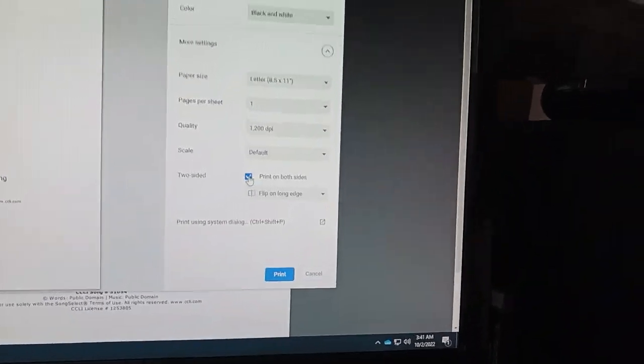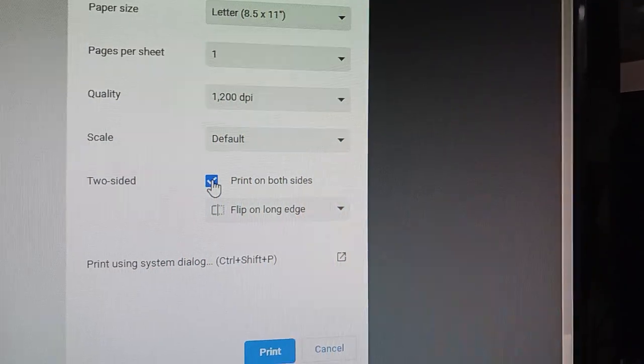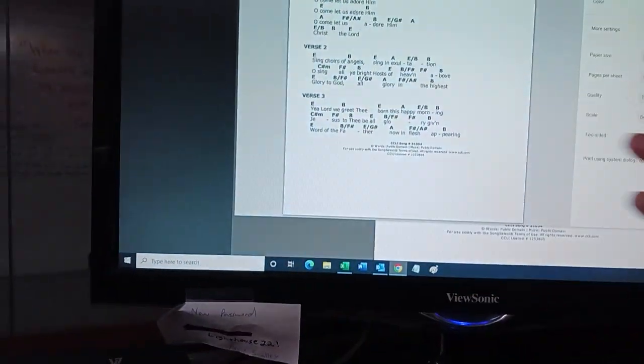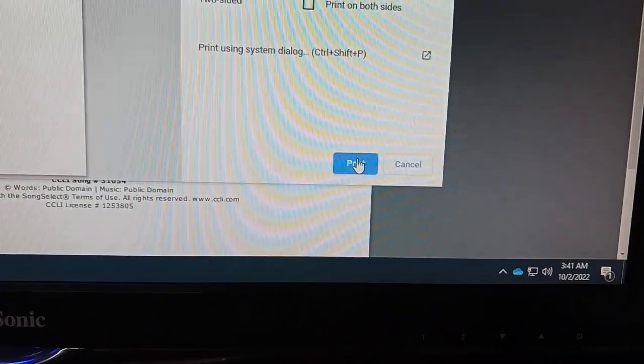This defaults to double-sided, but we want to see all of the pages at the same time on the piano. We'll set it up across the piano, so we want to print on one side. That's going to print and we'll take it to the piano and play it out.